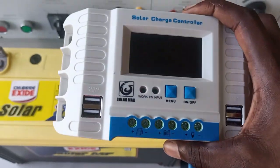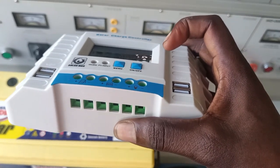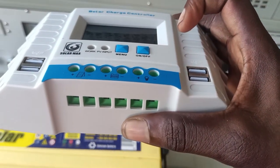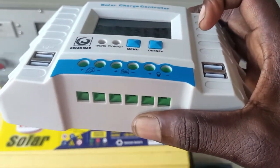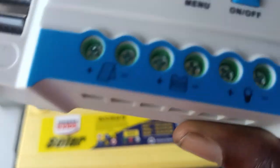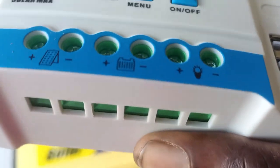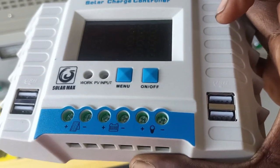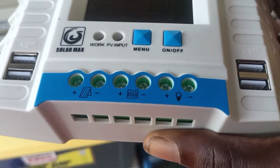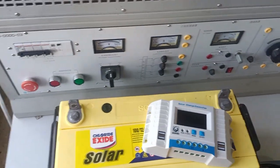That's why we need the charge controller. Then the third set of terminals — the fifth and sixth — provides the DC load output, shown with a light bulb icon. It gives you DC components directly. You can also take from those terminals and use it for the inverter. So thank you, and let me take you through the hybrid inverter shortly.